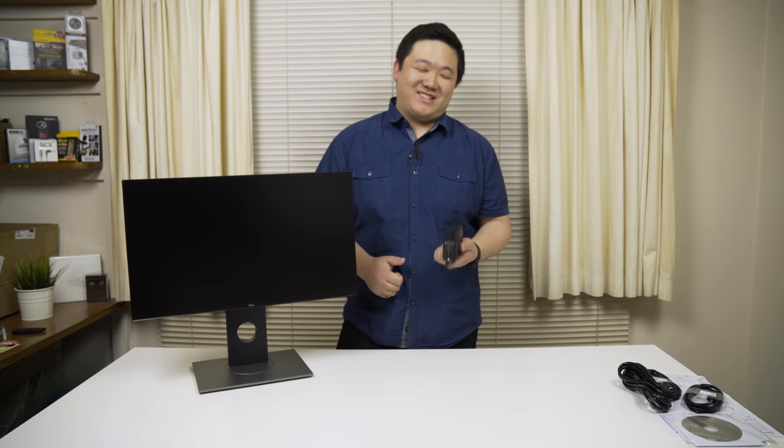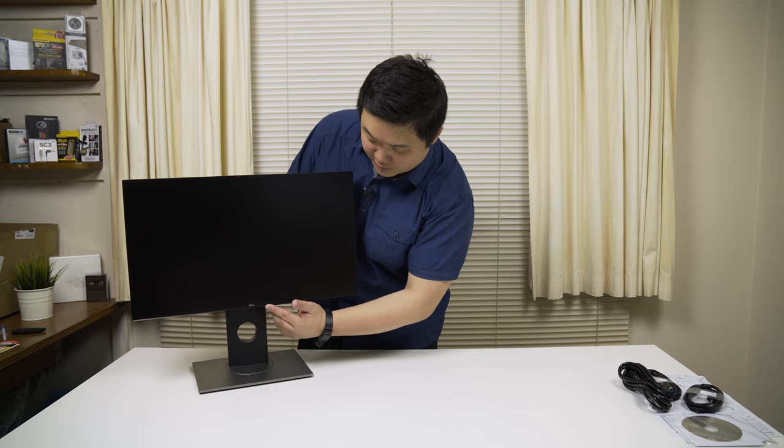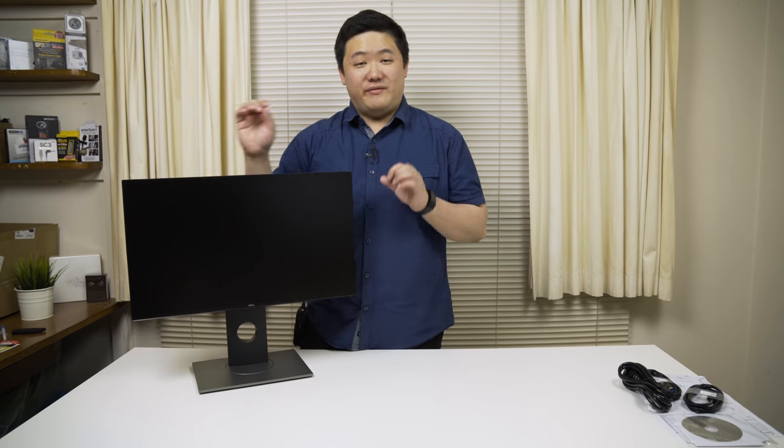I just want to quickly apologize for that really bad audio — I forgot to turn on my wireless pack. I really apologize for that. I can't redo the unboxing because I've already taken everything off, but my apologies. So let's continue with good audio quality from now on. The bezel at the bottom is really, really small, and everything else is pretty much very thin.